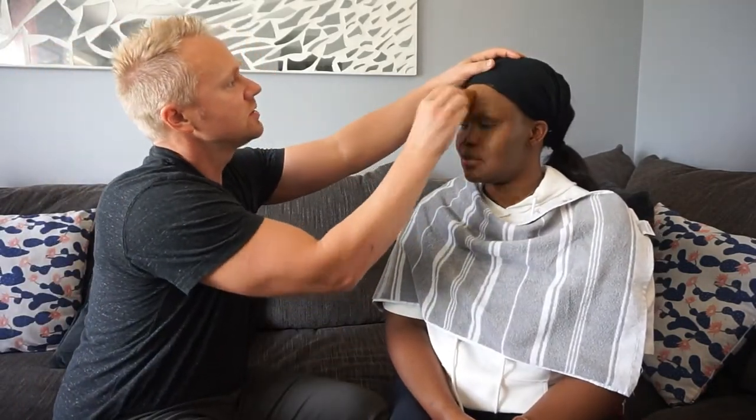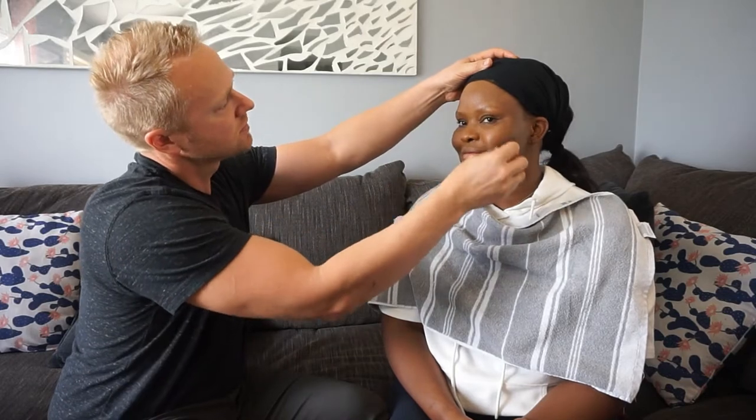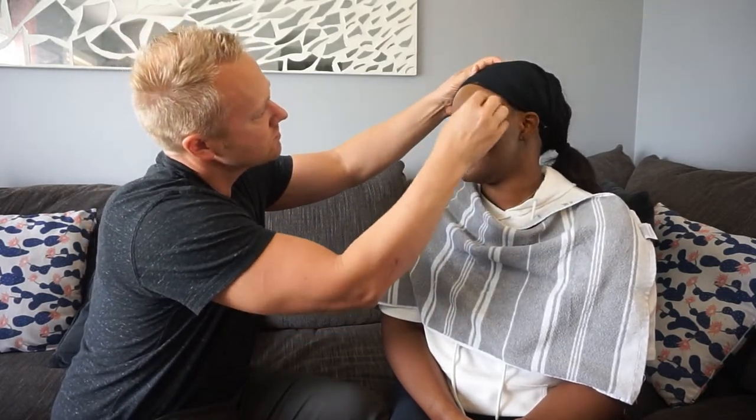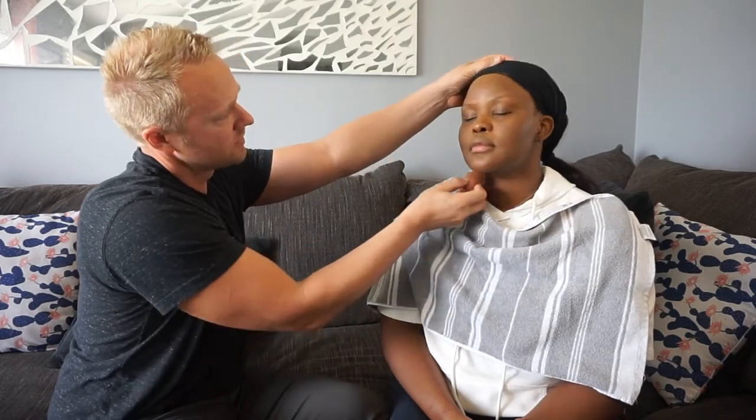Let me see — look here. This looks a little uneven up here. I got a little bit on your eye — that's okay. All right, moving on. How's the foundation, guys? Did he do a good job?